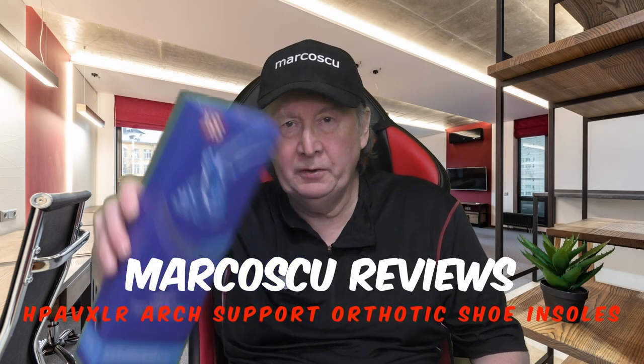Today in the box are a pair of arch support insoles from a company whose name I can't pronounce. Be sure to check my full review below and to press like and subscribe. Many thanks, and let's get on with it.